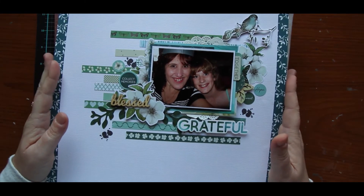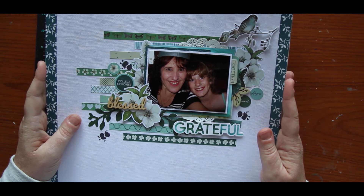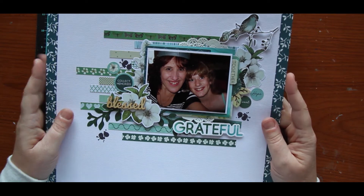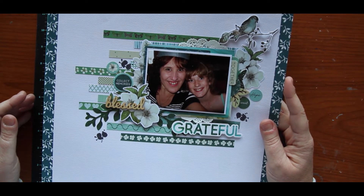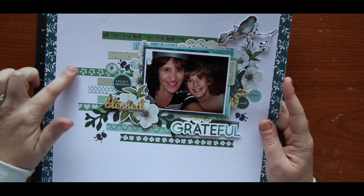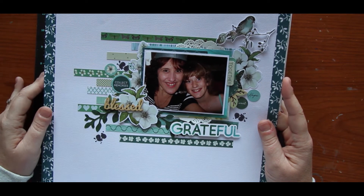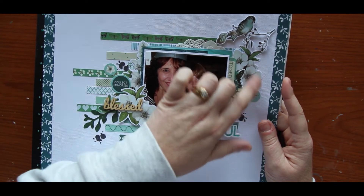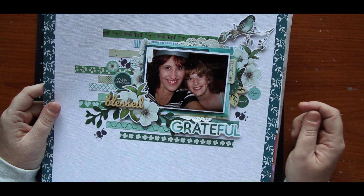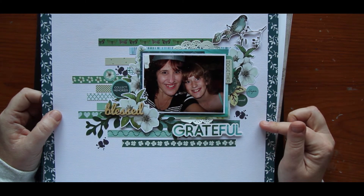This one here is Kasercraft, using the Morning Dew collection which I think was last month's release. I actually used a sticker book on this — I'm generally not a big fan of stickers but the book I found was fantastic. So these were all sticker strips. I've just stuck them on my background and used them as patterned paper, and all these little pieces here are stickers as well. I used my anti-static pad and took the stick off the back of them so that I had more time to position them exactly where I wanted.